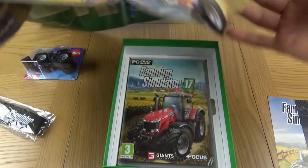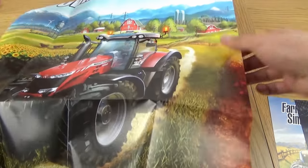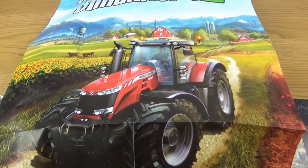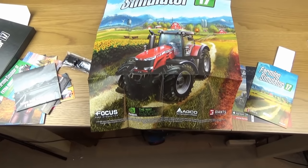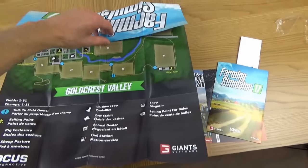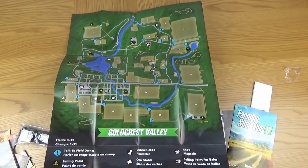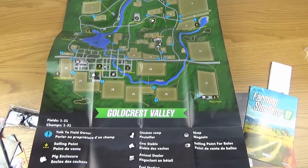Oh, still got the A2 poster, we mustn't miss this. Just open it up, might take me a while. We're unfolding it. Oh, and I just saw something which is very important - the map! So there's our massive A2 poster of Farming Simulator. And if we flip it over - the map of Goldcrest Valley. We had something very similar from Bjornholm, but this is just going to be so handy for playing the game.